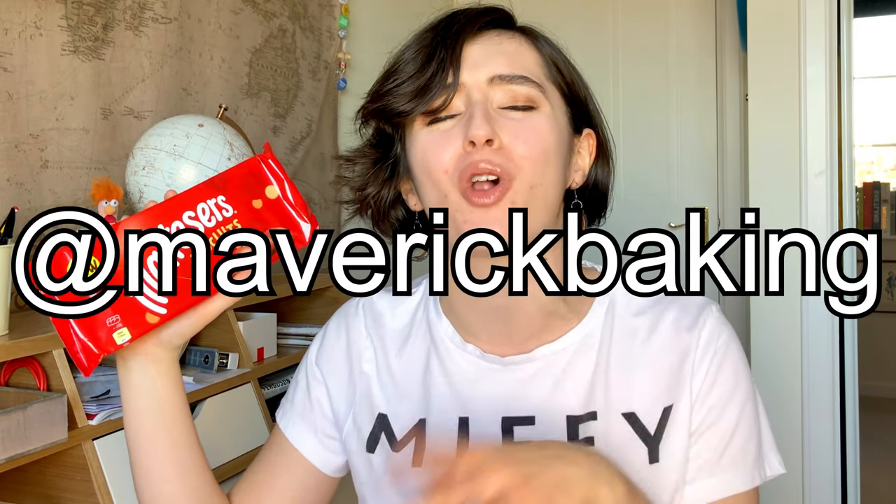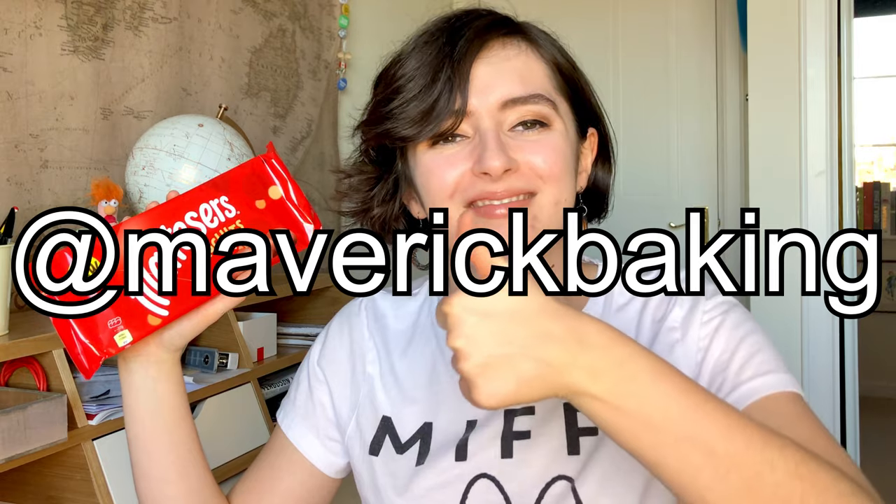Good afternoon guys, girls, and everything in between and out with. Welcome back to Maverick Baking and welcome back to another junk food review. Today we are talking about a brand new product - the new Maltesers biscuits. I kind of posted about this on Instagram a little while ago. If you're not following me, what are you doing? Go and follow me now and then come back. Much appreciated.